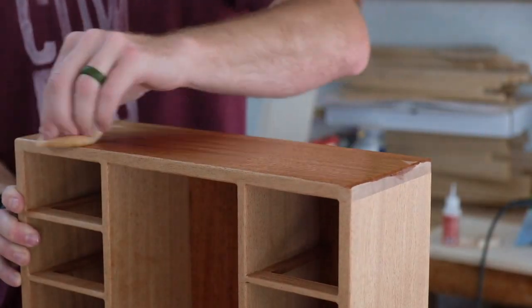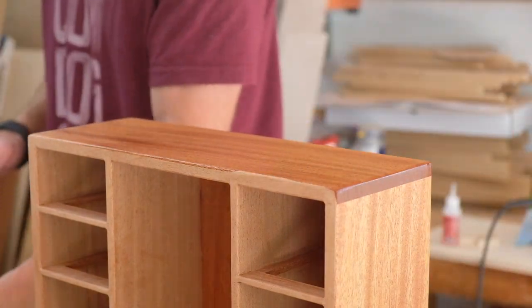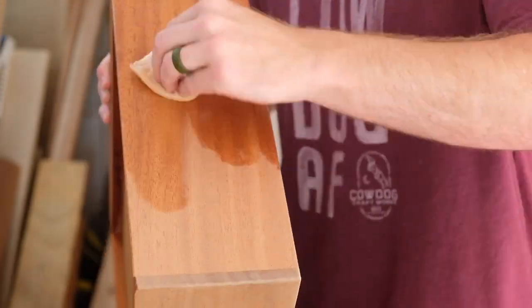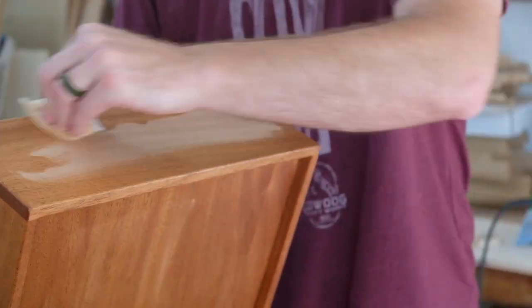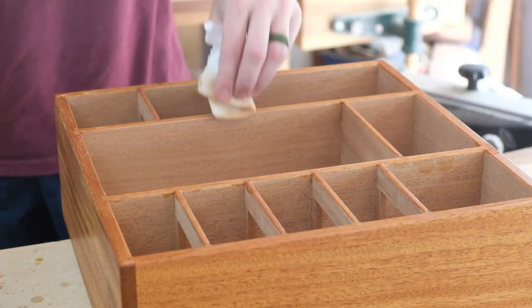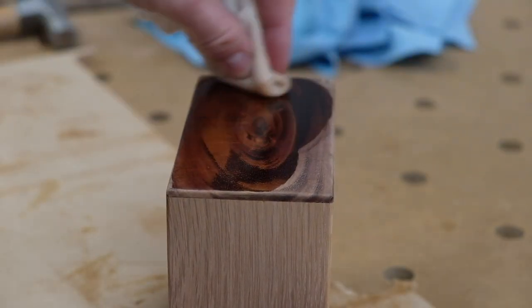I decided to go with Mahoney's Walnut Oil for the finish. I haven't used it in a while but it is a nice finish — I'll have it linked below in the description. It's a pretty light duty finish and perfect for something like this. It goes on really easy: just wipe it on, let it sit for a few minutes, and then wipe it completely dry. You can do one, two, or three coats — it really doesn't matter because you can always recoat it down the line. The Sapele, especially quarter sawn, always looks fantastic, and so does the Koa on this drawer front.